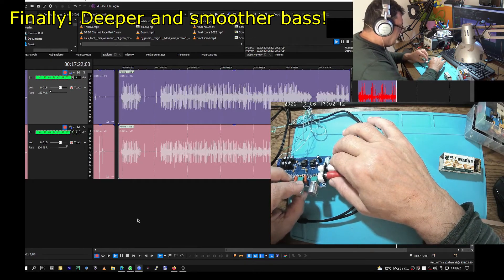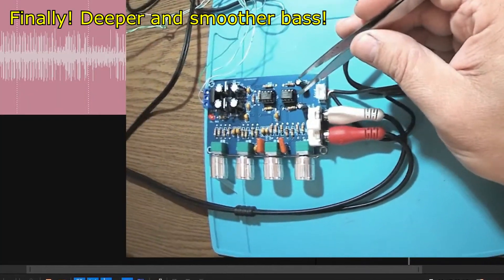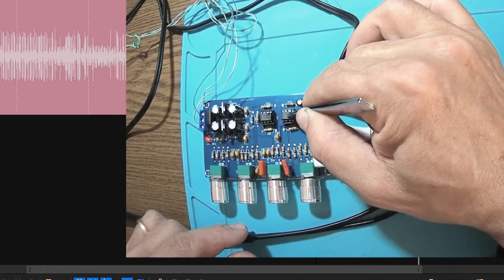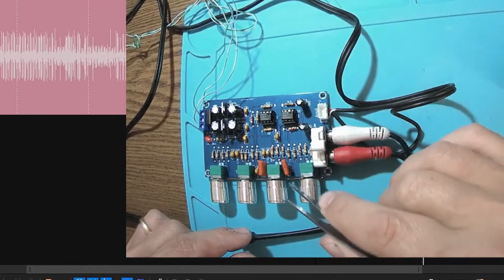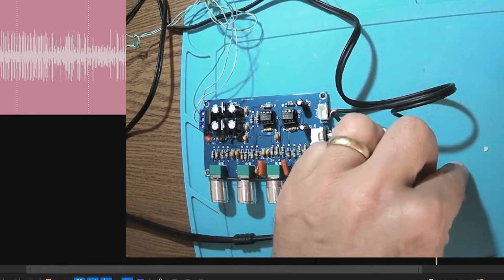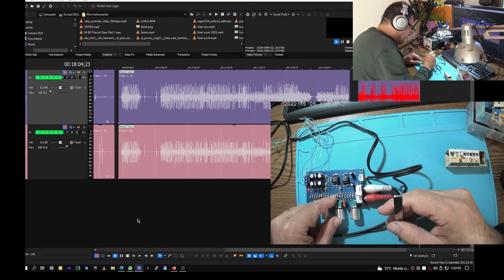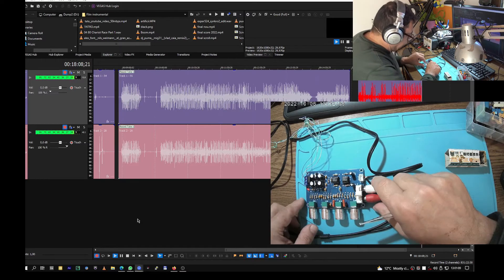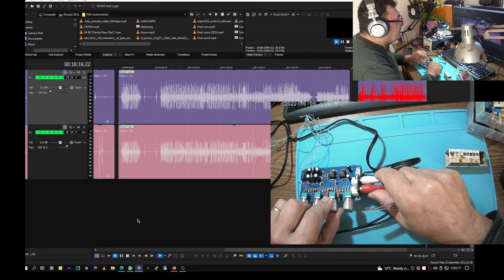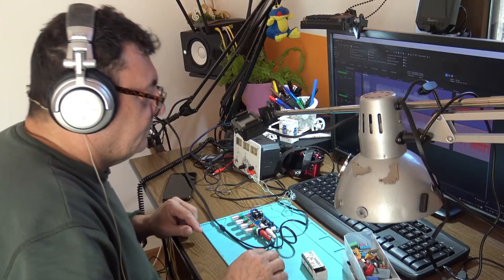So, what I have done so far: I replaced the output capacitors — these two — with electrolytic capacitors, 10 microfarads. I replaced the two operational amplifiers with GRC original 4565. And these two capacitors, which in the original schematic were 0.1 microfarads, I replaced them with 0.68. I can now reach bass a little bit easier.